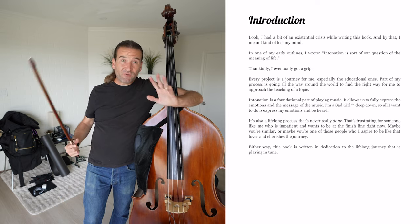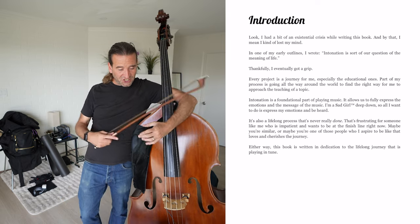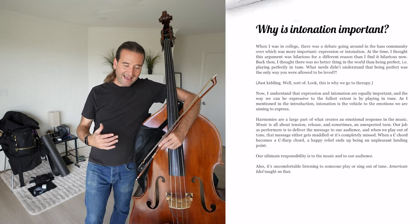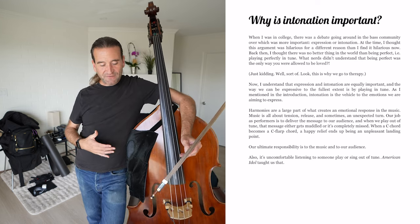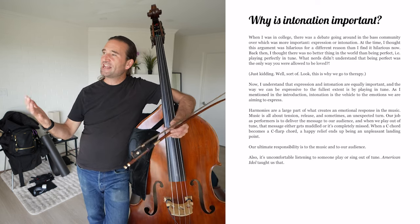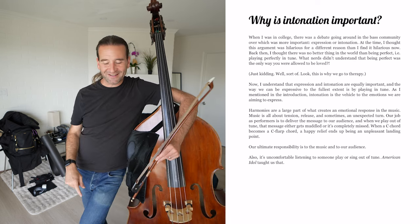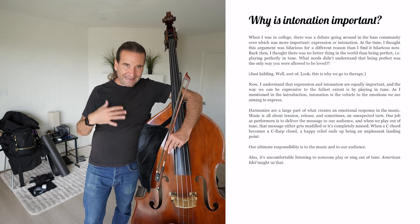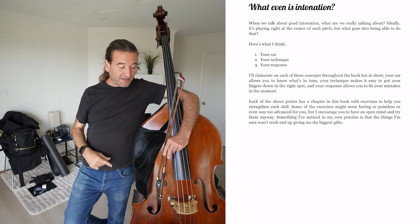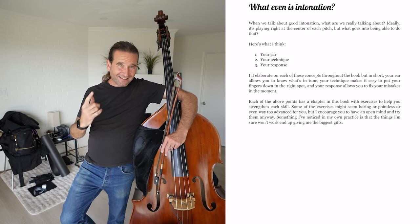Even though I teach intonation all the time, I've never sat down and actually examined what it would look like to have a method and a process. Lauren always frames things really well. She's got an introduction digging into this debate she encountered in school about intonation versus expressiveness. And of course, that's insane — there's not one without the other. No one wants to hear an expressive out-of-tune player, nor an in-tune player with no expression. This is a really cool way to frame the book and think about intonation: your ear, your technique, your response.